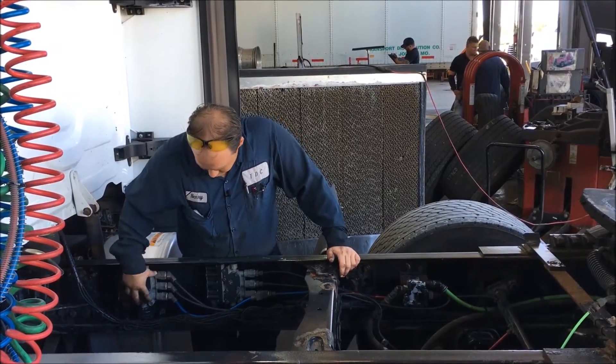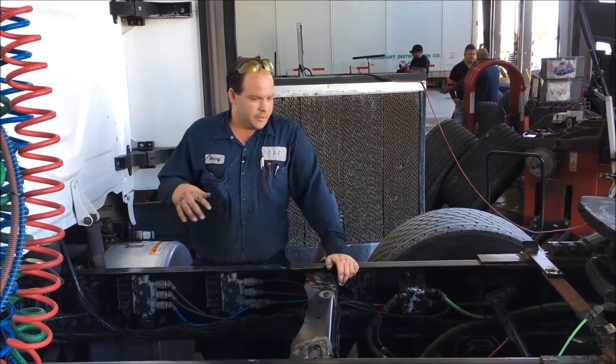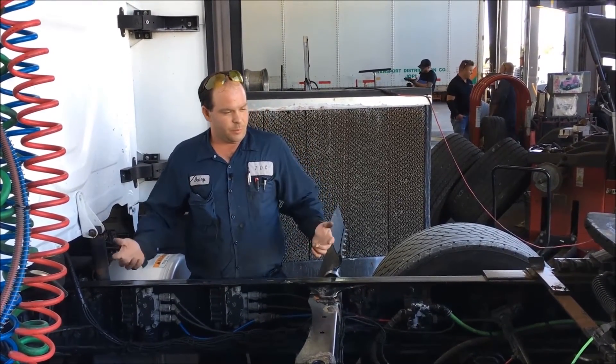These two valves right here are the ECAS valves. You've got your front valve and your rear valve. Basically what the ECAS system is, it's completely electrical.